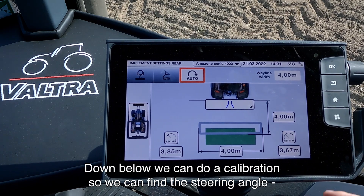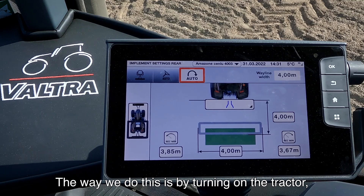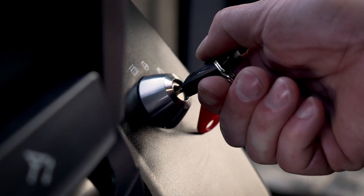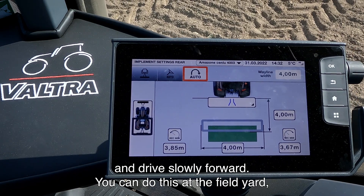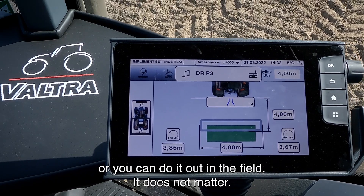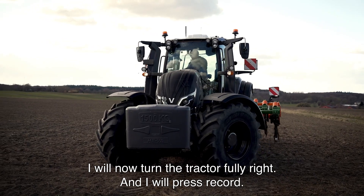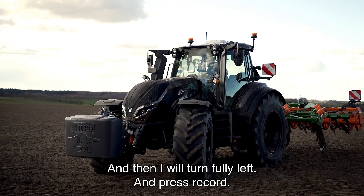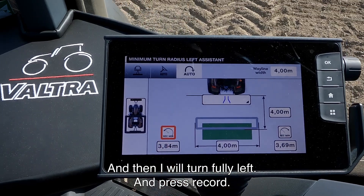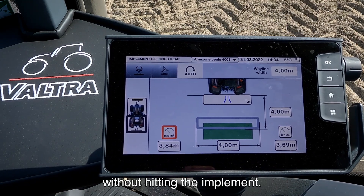Down below we can do a calibration to find the steering angle the system will allow the tractor to turn at the headland. The way we do this is by turning on the tractor and driving slowly forward — you can do this at the field yard or out in the field, it doesn't matter. I will now turn the tractor fully right and press record, and then turn fully left again and press record. Now the system knows how much it is allowed to turn at the headland without hitting the implement.